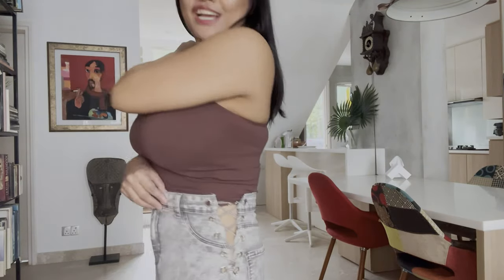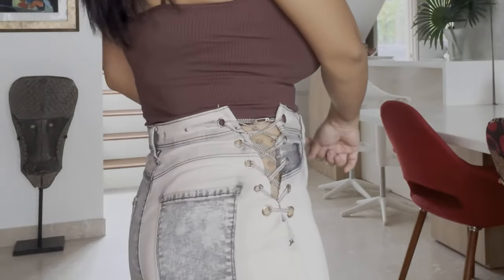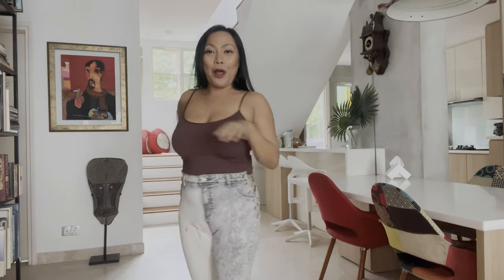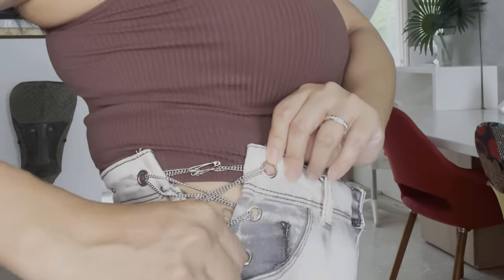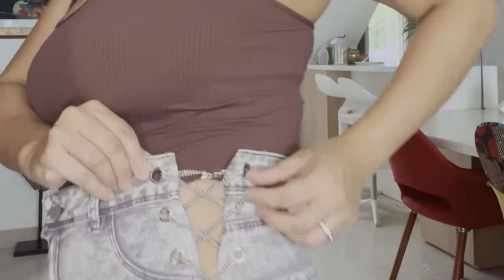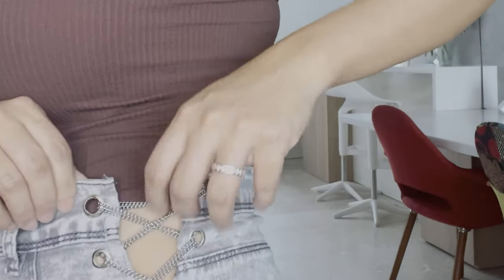If you've been following my channel, you know I did this for the DIY bleach pants — this is the same pants. I chained them up as well because they became a bit big. The fit is so much better now. This chain is much thinner — it's a smaller chain. I finished it with a safety pin because the chain is a bit thin and I can't find any hardware that can fit in it. But it's okay, love it!